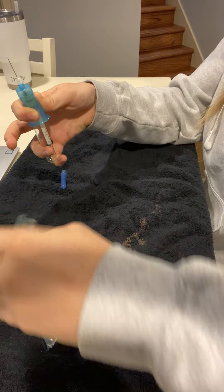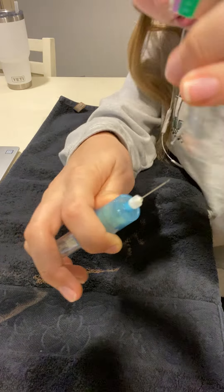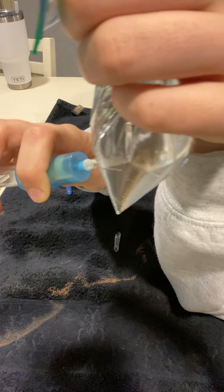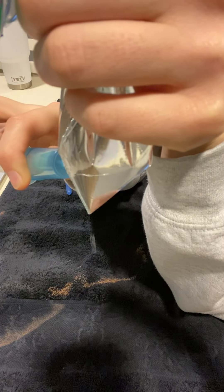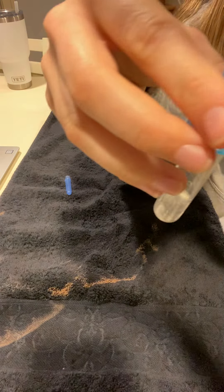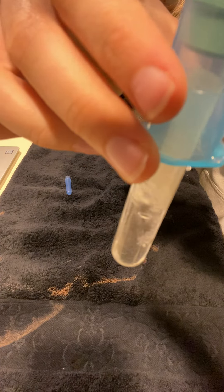It takes a little bit of finagling to get the water bag on the same side — there we go. The best way to show this: you poke it in, then push the vacutainer all the way in, and you can see it's filling up with water right now to the desired amount.